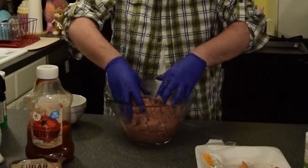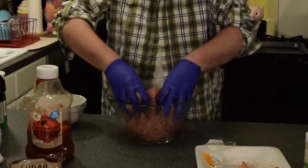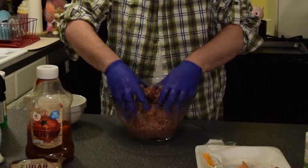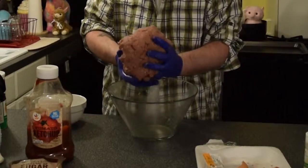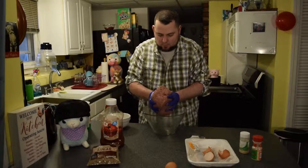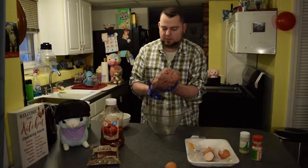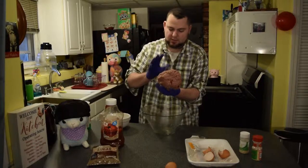There's probably an actual measurement of breadcrumbs you should use, but I just eyeball it based on how the meat feels. Its purpose is just to bind it together so you can form one piece. You also want to slap it — you don't have to, but it helps keep it together because it compresses the meat.